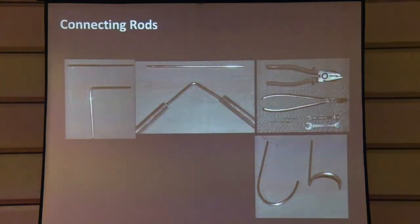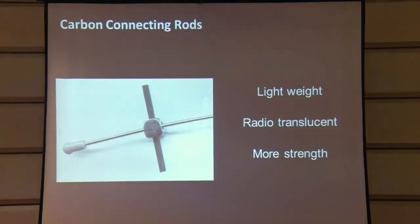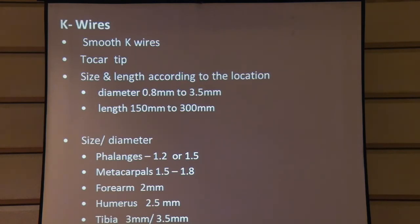For the connecting rods in the system, we prefer smooth rods and do not advocate serrated rods — though if you feel there is an advantage with serrated rods that is fine. In steel, whenever any machining process is done, the annealing process makes the rods softer, so we prefer smooth rods. They are also much easier for dressing changes because they don't get entangled. We also have carbon connecting rods which make the system lighter and are radiolucent with good strength, though they cannot be bent at all as they are fibrous. For K wires, we prefer smooth K wires rather than threaded pins unless lengthening is being done and more forces are needed.